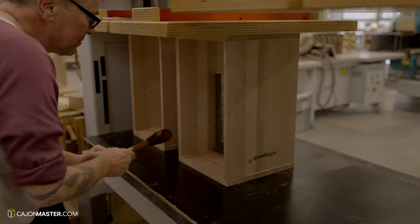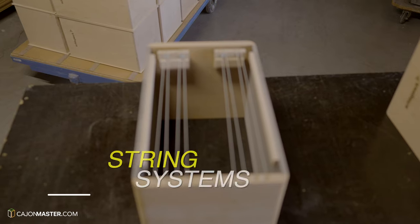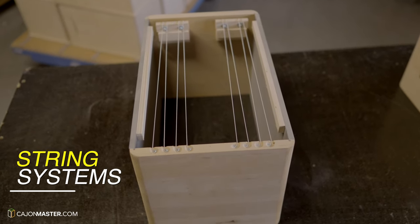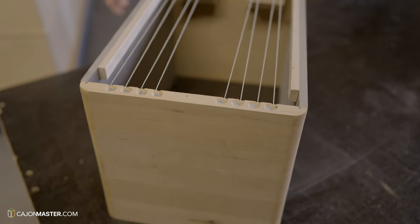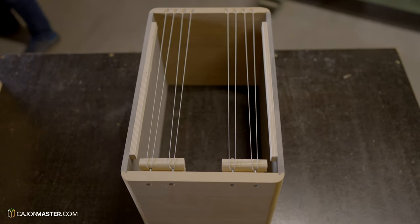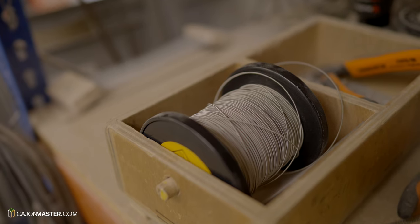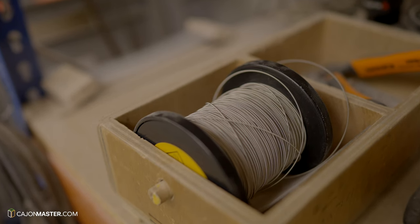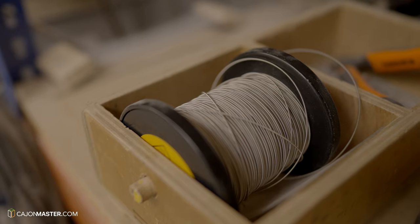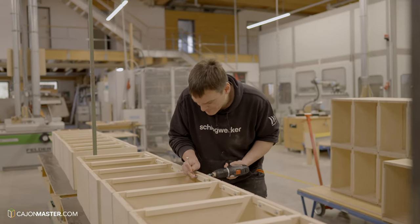Now that the body is assembled, it's time to talk about the string system Schlagwerk uses. There are four types of string system behind the top of the cajones. The first system is the most traditional one, using guitar strings. The strings used by Schlagwerk are specially made for them by a third-party manufacturer. Here we can see how the strings are placed in the model La Peru.